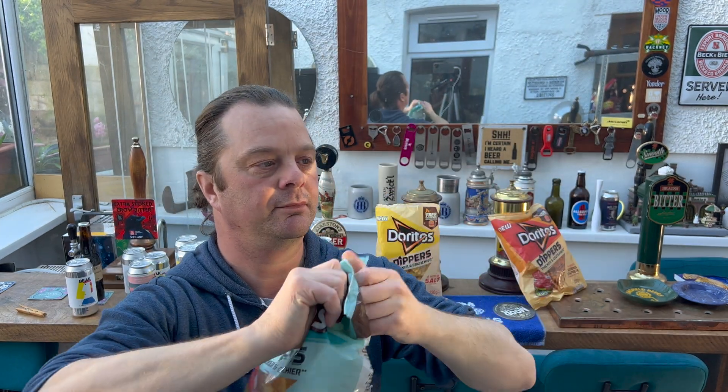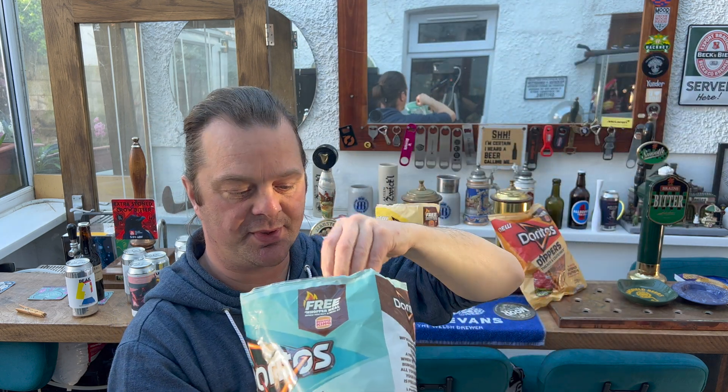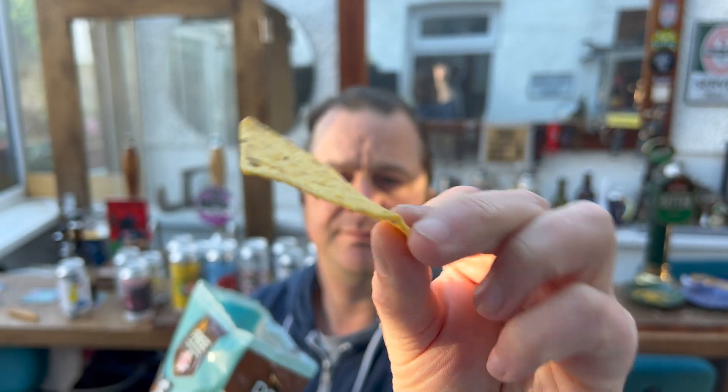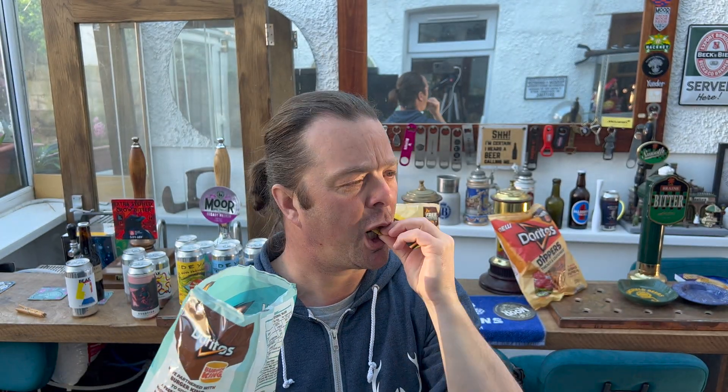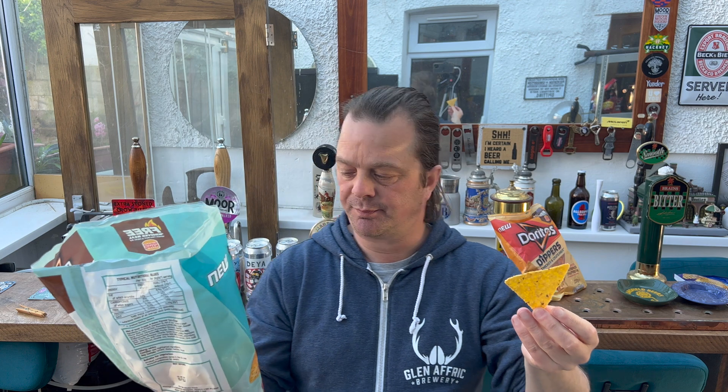Now the sour cream and onion Doritos Dippers. There's a look at them. They're nice — they kind of taste like Doritos Cool Original. They just call them 'Cool Original' flavour; this has got a very similar taste to that. But very nice — you definitely get that sour cream and the onion flavour.